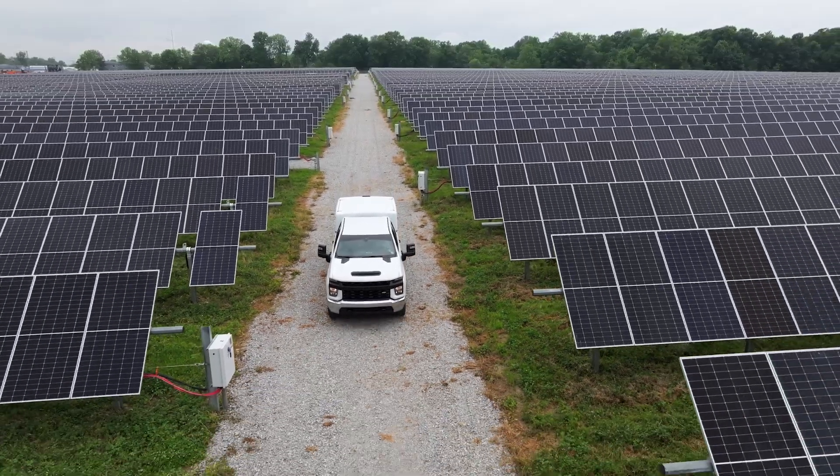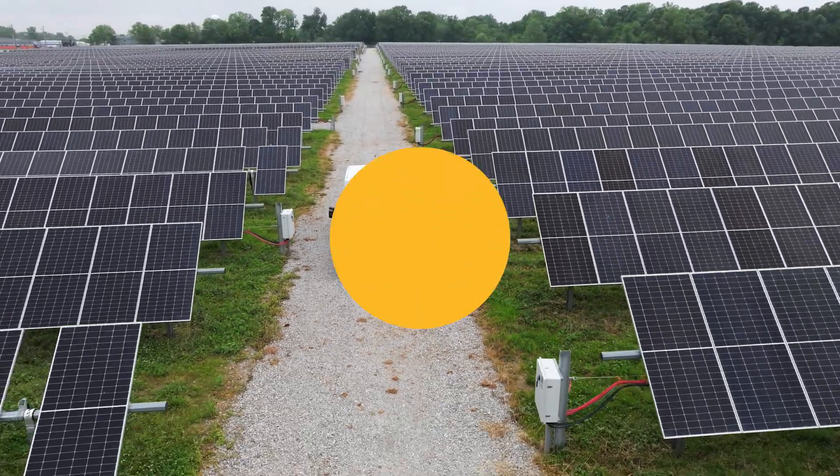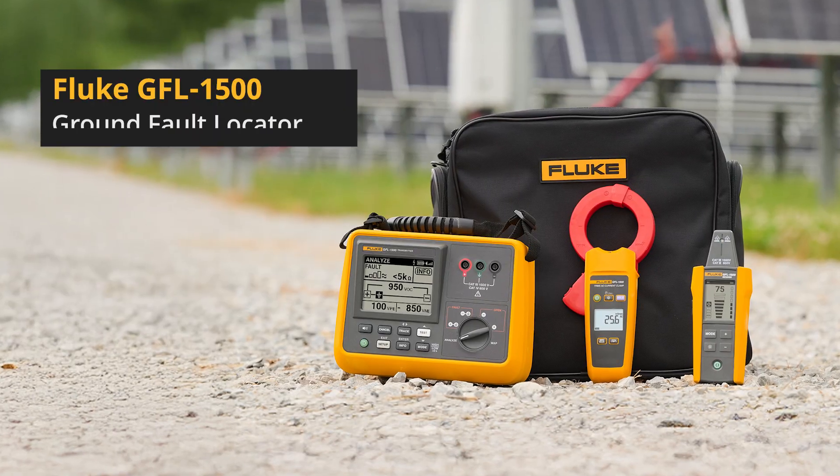Need to track down a ground fault? Well, here's how to do it quickly and safely with the GFL1500 Ground Fault Locator.